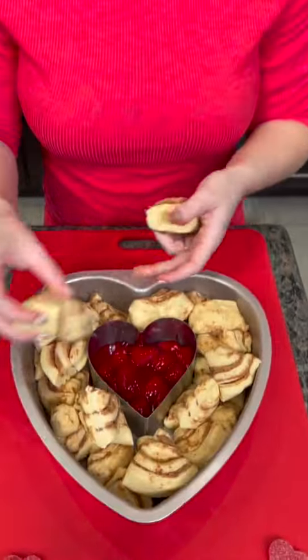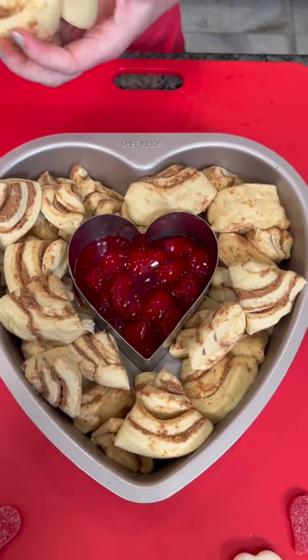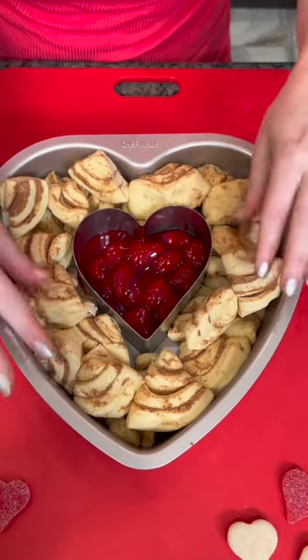Whenever this comes out of the oven, we're gonna flip it over and you're gonna see this beautiful heart-shaped cinnamon roll with the strawberry filling in the middle. At least that's the plan. Have faith in me — I think it's gonna turn out great. And that one goes right there. Perfect.